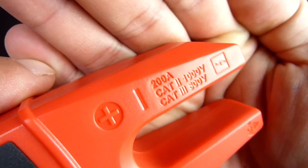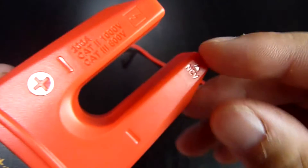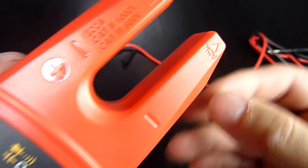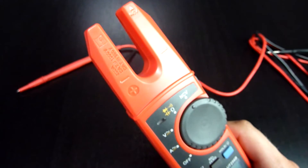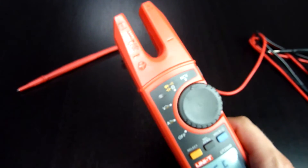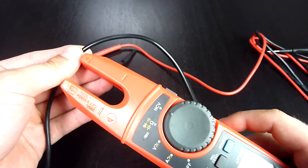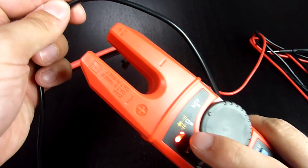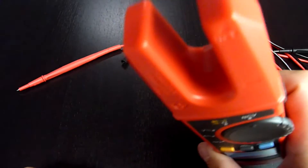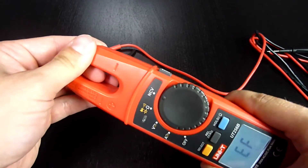It can measure up to 200 amps and it's CAT 2 1000 volts and CAT 3 600 volts rated. There's also a small NCV here which corresponds to the NCV function, standing for non-contact voltage detection. If you move this tip closer to an AC cable, it indicates the voltage with a red LED and sound. This is absolutely safe and very handy as it allows quick non-contact voltage detection.